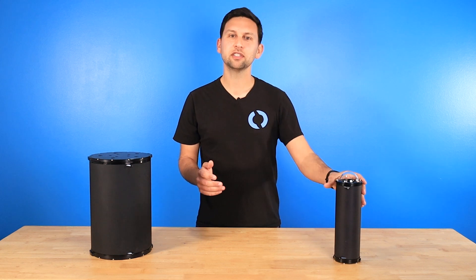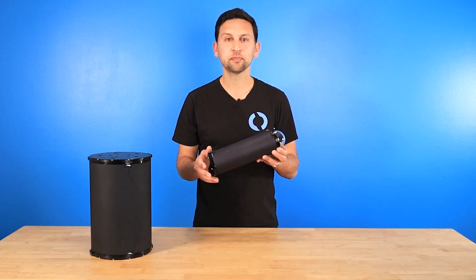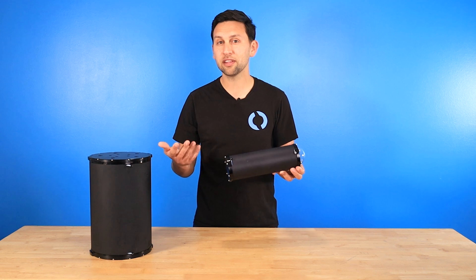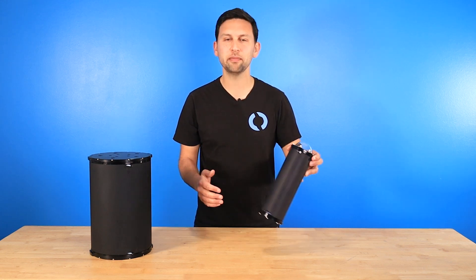Watertight enclosures for underwater vehicles are typically cylindrical because that's one of the most efficient ways to handle pressure. Tubes are great, and we have them in a bunch of sizes, but they can be hard to use in some applications. It's challenging to mount things inside of tubes, and a lot of the things you would want to mount, like circuit boards, are typically flat and rectangular, needing an internal tray for mounting.